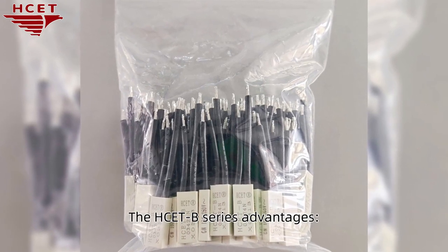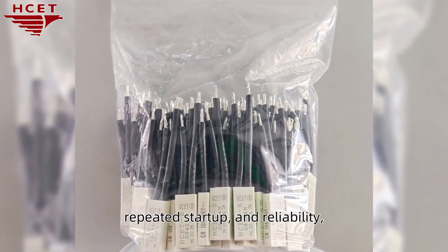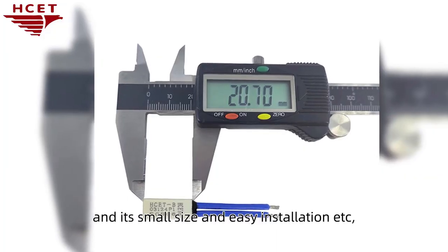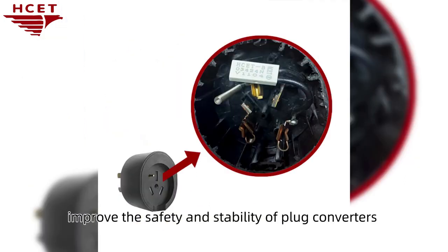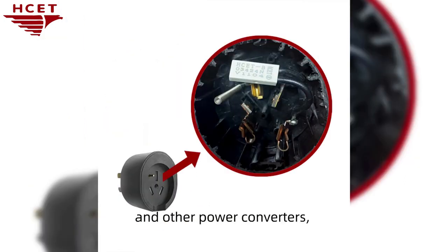The HCE-T B-series advantages include fast response, repeated startup, and reliability, along with small size and easy installation. It can help improve the safety and stability of plug converters and other power converters. It also has functions to prevent overheating and provide short-circuit protection.